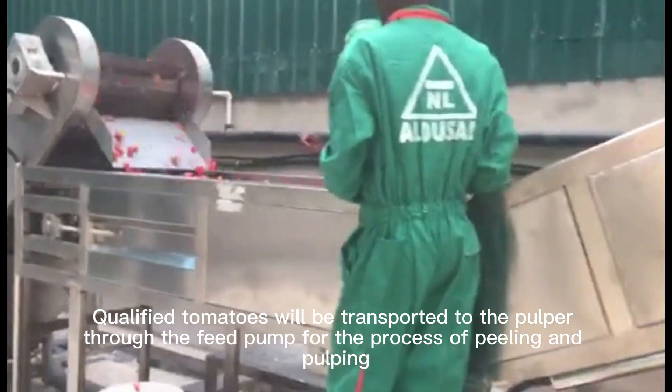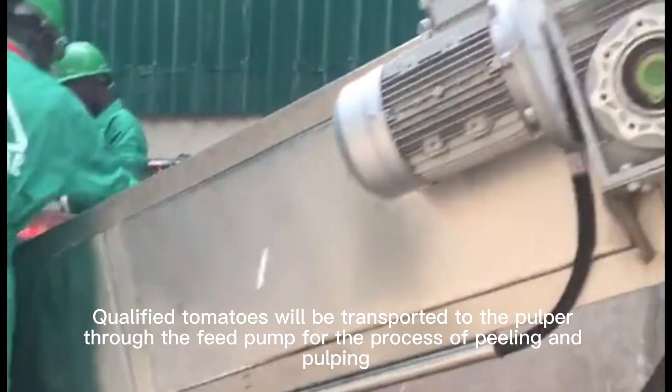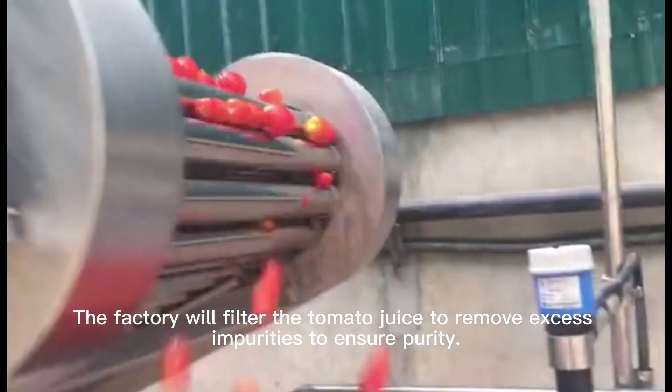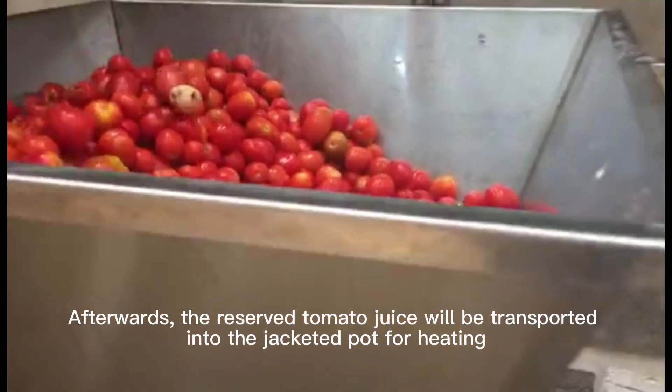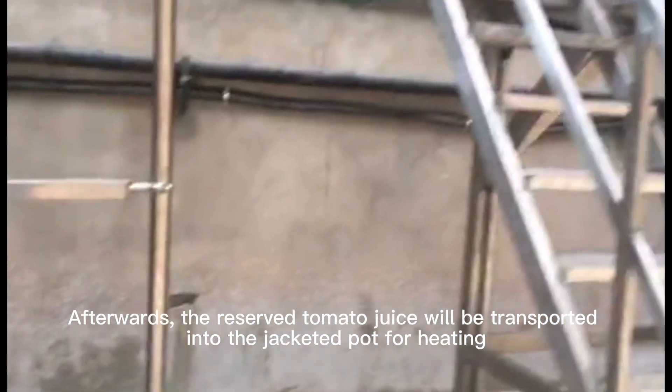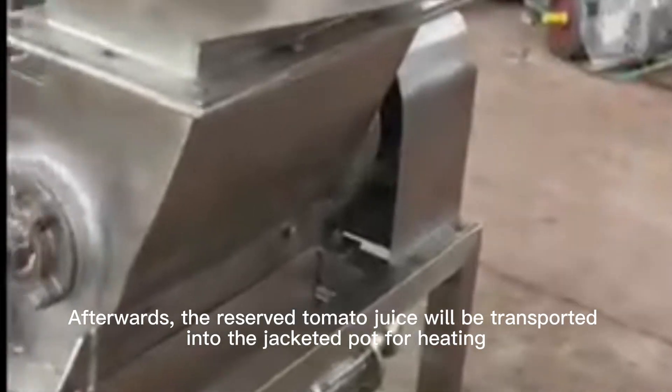Qualified tomatoes will be transported to the pulper through the feed pump for the process of peeling and pulping. The factory will then filter the tomato juice to remove excess impurities.